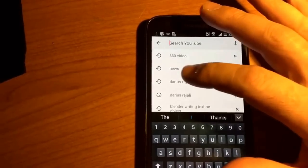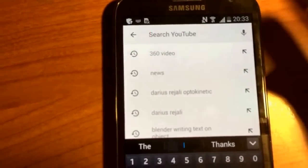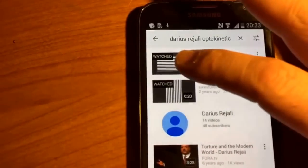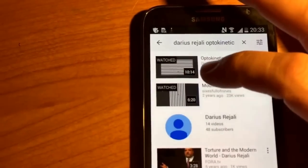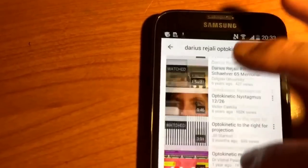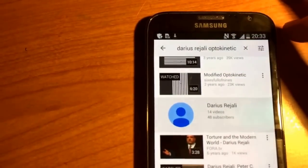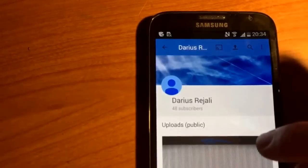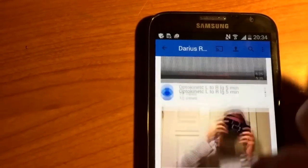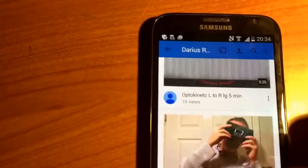If you search 'Darius Rajali optokinetic' on YouTube, you should be able to find the relevant video — it's not the one with broad marks on it. You may need to go to the specific channel. The one you want has red and blue at the top, though those are experimental at the moment.